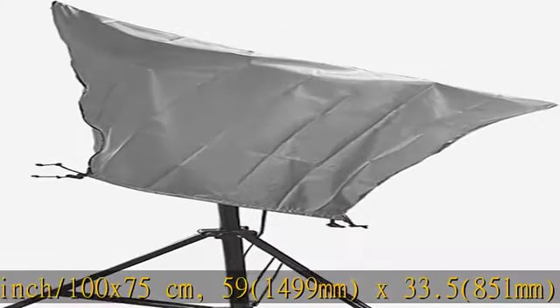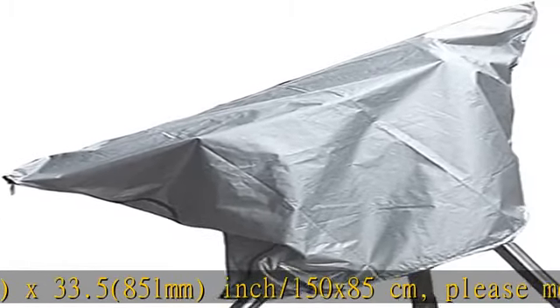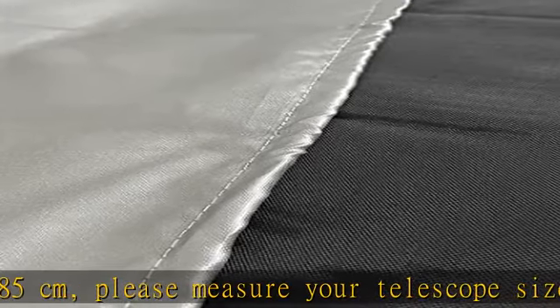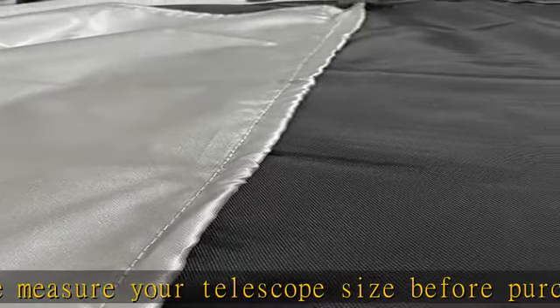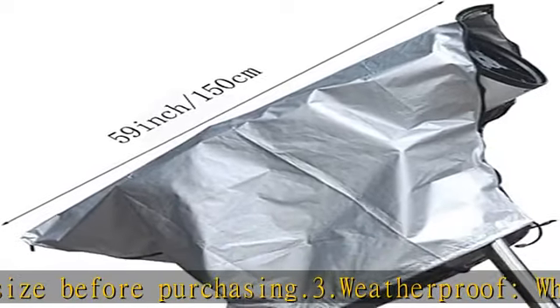3. Weatherproof: whether in extremely cold or extremely hot weather, the cover can play a full protective role. Protect your telescope from sun, rain, UV, snow, dust, moisture, fallen leaves, etc.